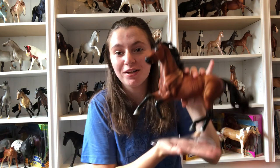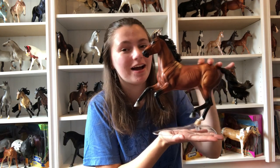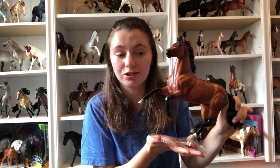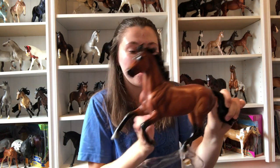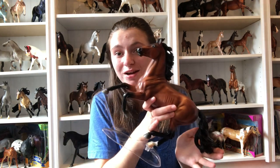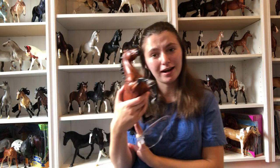I know it's not my traditional haul videos where I lay them all out on my bed and show you guys, but there's only so many models. So let's first start off with my Celebration model. Absolutely obsessed with him. I honestly think that he's my favorite Celebration model ever. He just has such nice shading and I really love this mold. It's simple, but they did a really good job with it and I am super happy that I own him. That is model number one.